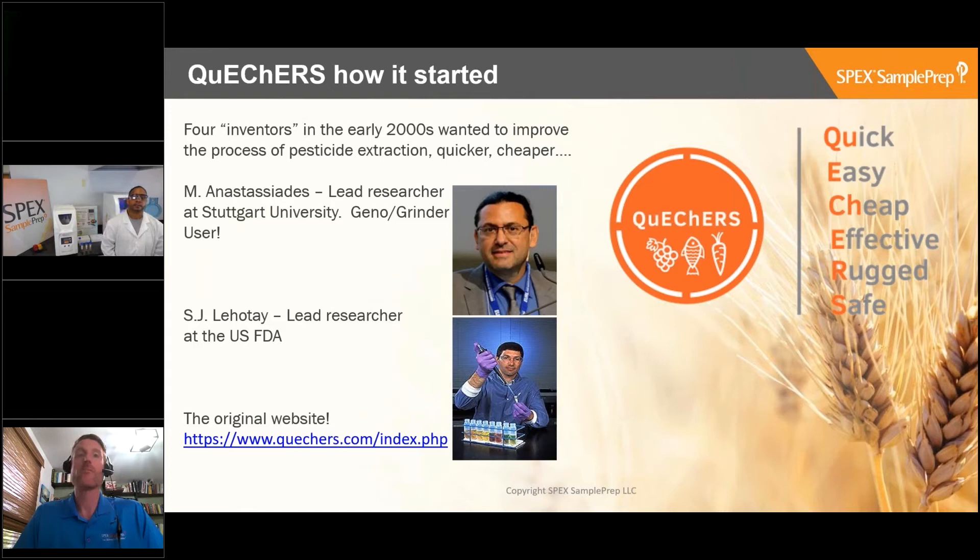One of them is Michelangelo Anastasios, a lead researcher at Stuttgart University in Germany, who is actually a user of the Geno Grinder. And then there's Steve Lehotay, a lead researcher at the USFDA. The original website is still visible and available, and you can see a bit more information about the original research group and some of the publications they posted.